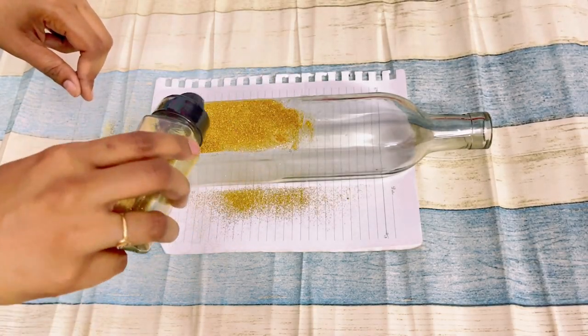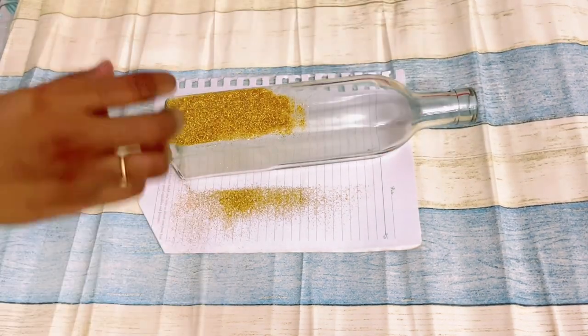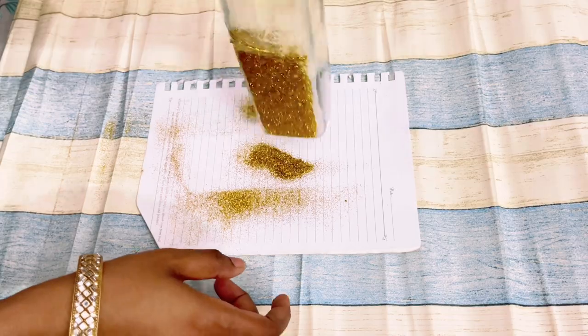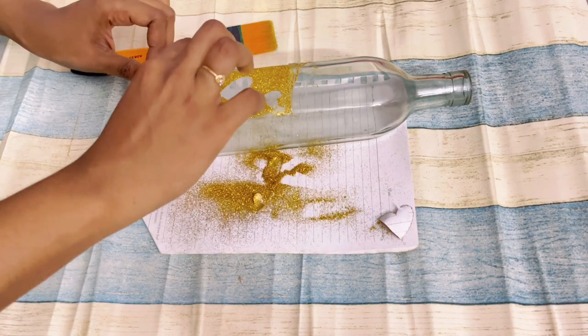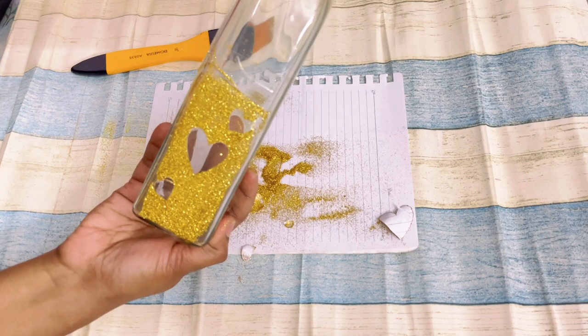Then remove those heart shape cutouts. I'm a very lazy person, so that's why I chose very simple DIYs. I always choose waste materials most of the time to make DIYs because I think that makes sense. Whenever I am making DIYs I keep you all in mind — the product should be easily available to everyone and also affordable at the same time.